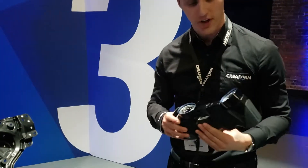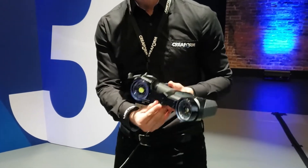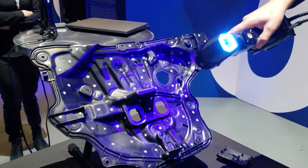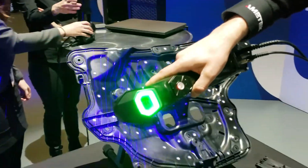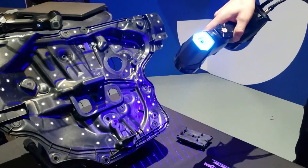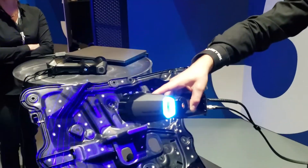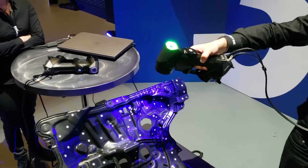At first the new scanner looks very much like the outgoing scanner, but there are some key differences. For one, it now uses blue laser line technology which offers higher resolution and higher quality data. It also has higher accuracy now at 0.025 millimeters, or just under a thousandth of an inch, and this accuracy is now ISO 17025 certified, which is key.